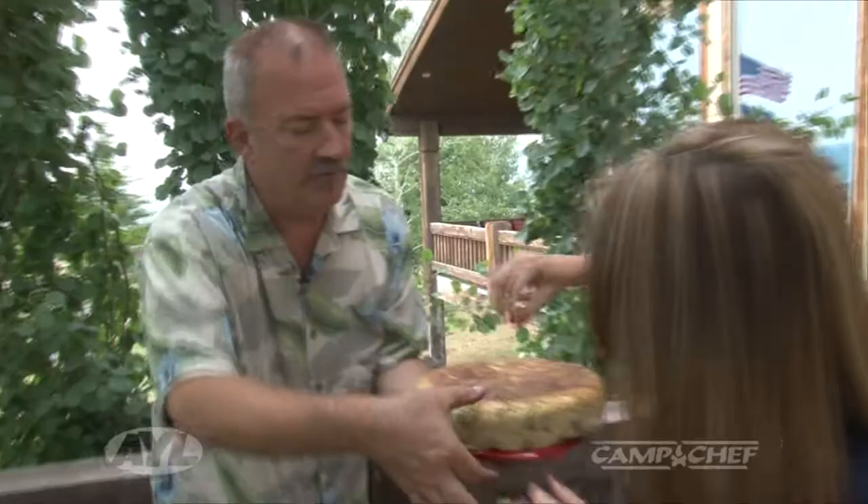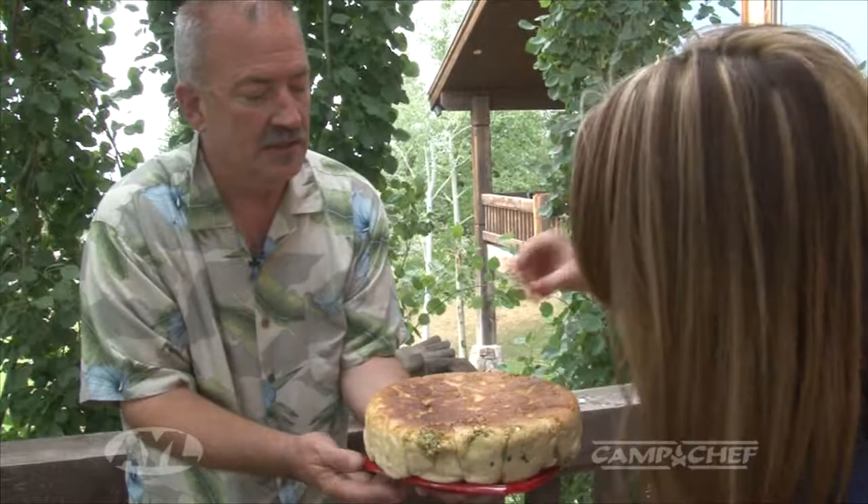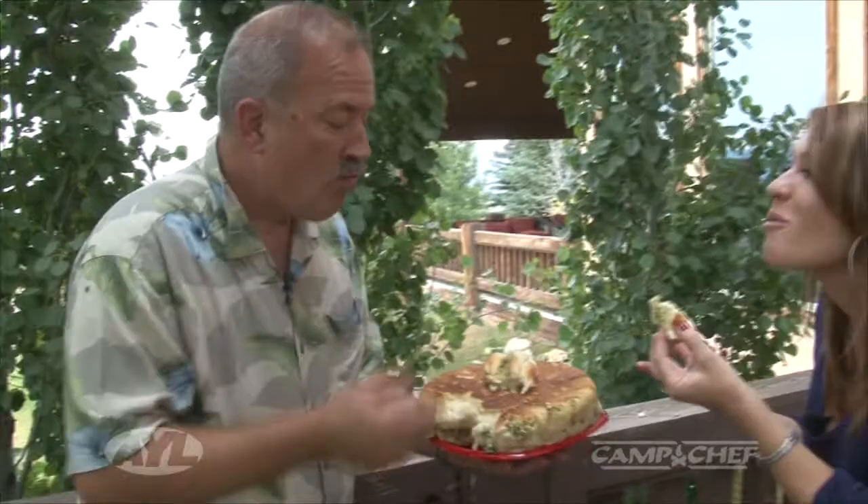What you do is just sort of separate and pull yourself a roll out. Stick in your pie hole there. Oh, it's hot — of course it's hot. 350 degrees. Hold on just a minute — we can now communicate. More At Your Leisure has more than I thought.